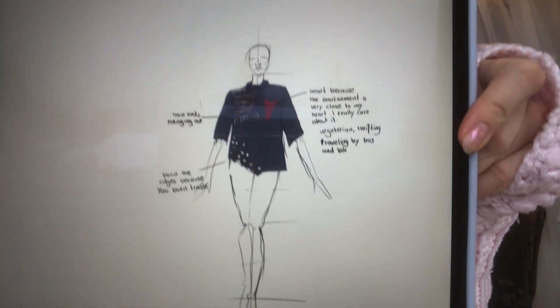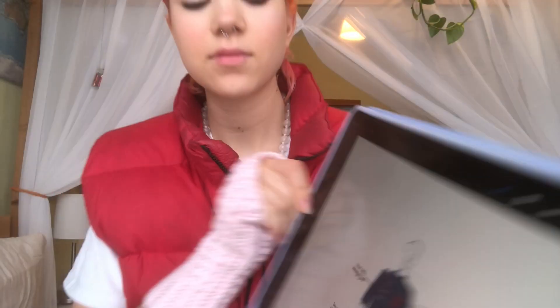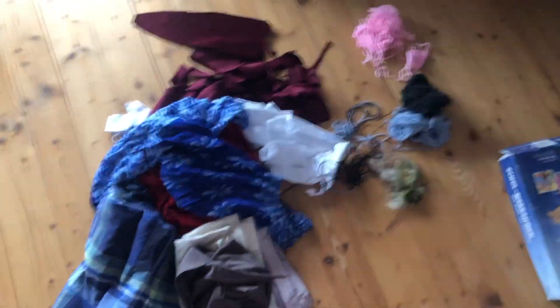I was going to sew the panels together. This was my design at the end — I wanted to burn the edges, because often trash gets burned. So the idea and the message behind it was really strong, but I didn't really see the vision. It was not aesthetically pleasing.